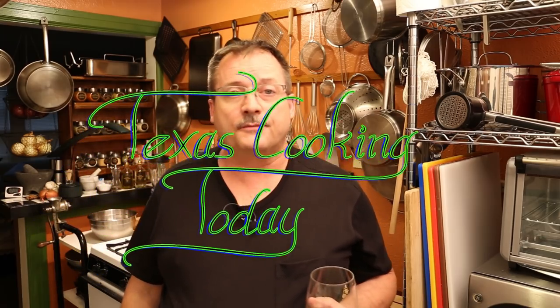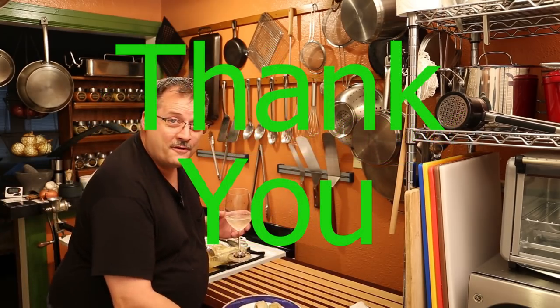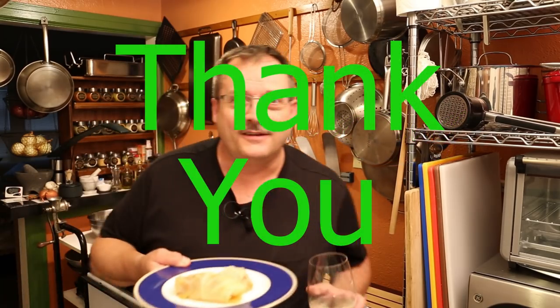I'd like to say thanks for watching. Please check out the channel, subscribe, and click the like button if you enjoyed this. If you have questions, comments, or a request — you've seen what happens — drop it down in the comments box. I love to hear from you and many times I will reply. Folks, have a good day. Enjoy your cabbage rolls and have a good one.